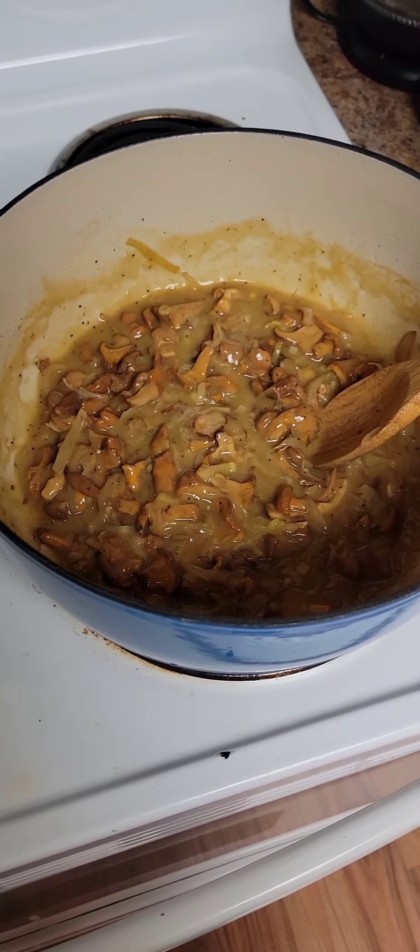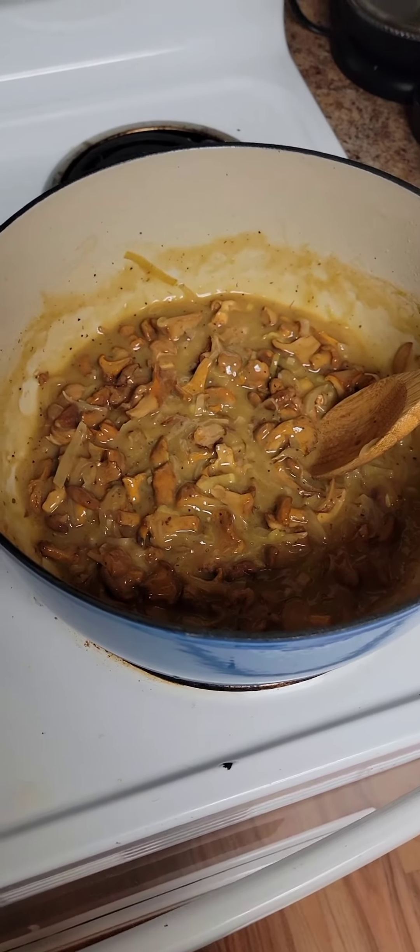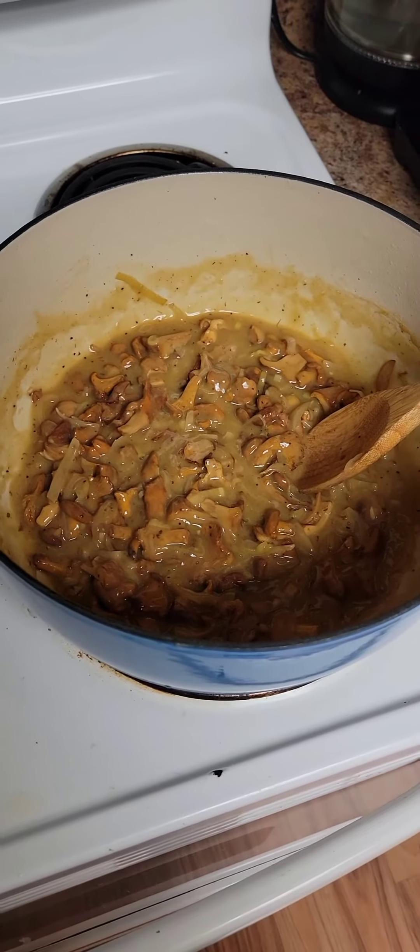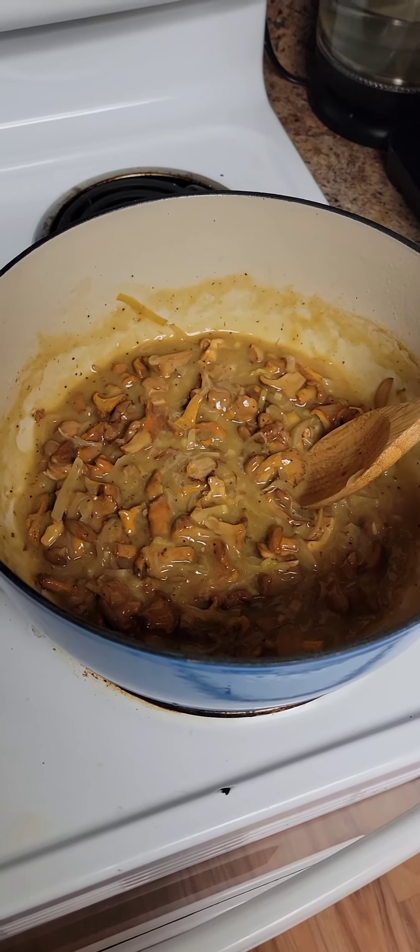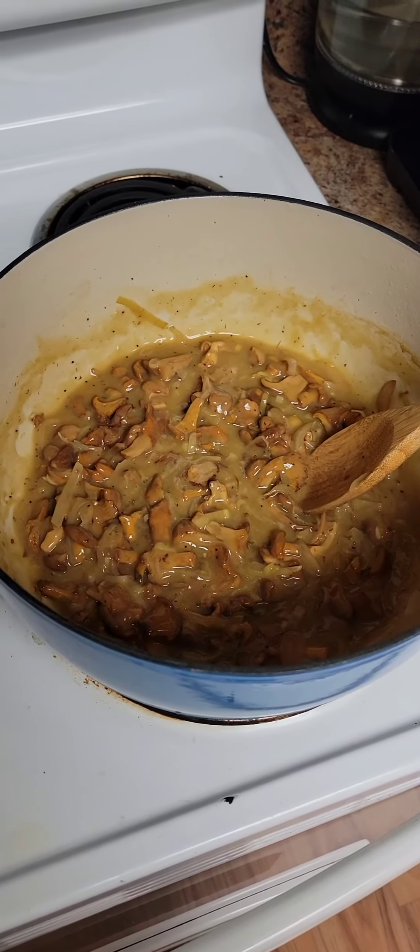Let that reduce. I just thickened it all up with a little cornstarch starch slurry, because I'm a celiac and I can't make a roux. As you can see, cornstarch thickened it up nice. And that's about it.